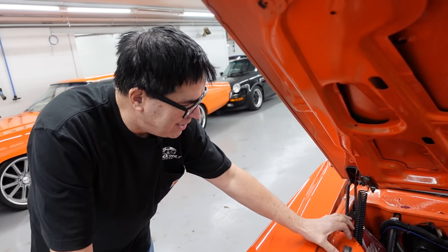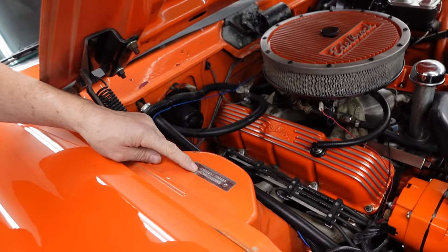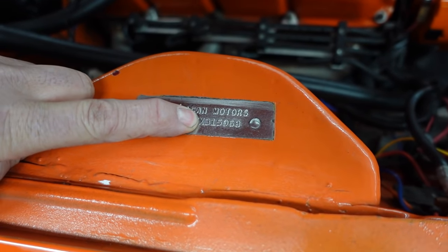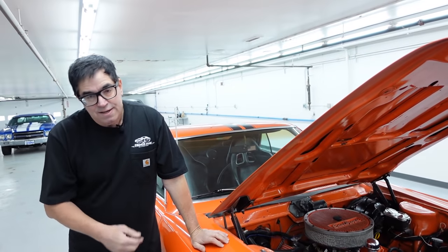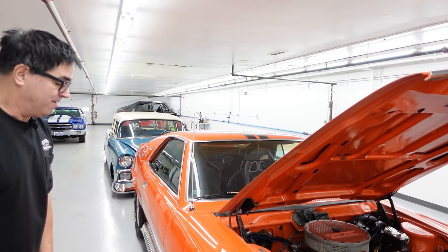On AMC products, here we can see the VIN tag. Reading it: 'A' — American Motors; '8' — 1968 model year; 'M' — factory four-speed car when born; 'X' — 390. The AMX was available with three engines in 1968: the 290, the 343, or the big-dog 390, which is what this originally had — although this one has been overbored to 401 cubic inches. Pretty peppy stuff.